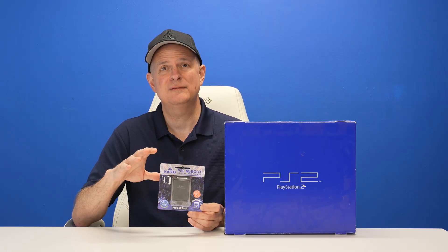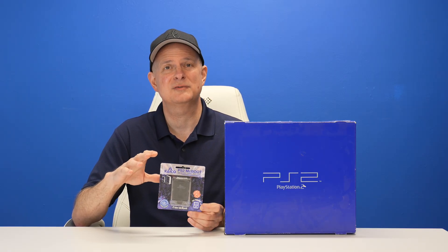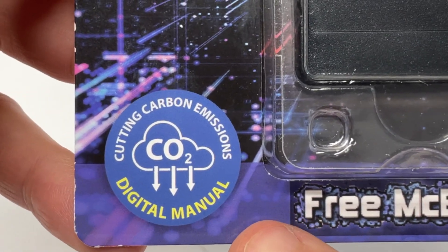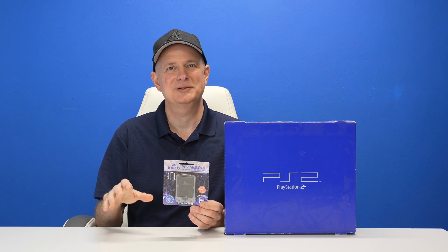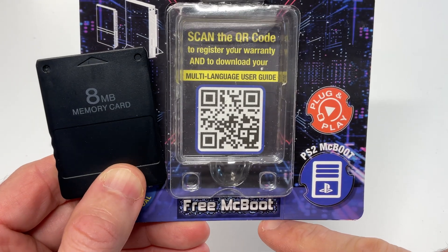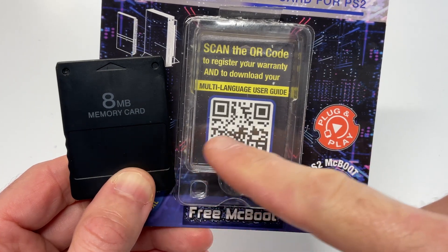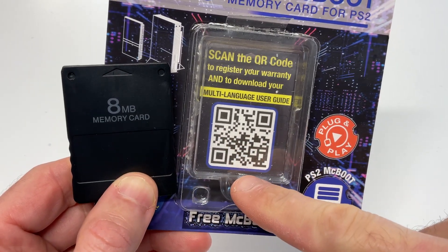This new packaging for 2024 complies with stricter regulations from the European Union and has an overall reduced carbon footprint, which is better for the planet. Here's what comes inside the package: you get an 8 megabyte card compatible with the PlayStation 2 memory card system, and a QR code so that you can download a digital copy of the manual.